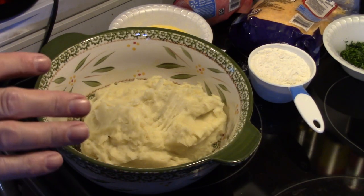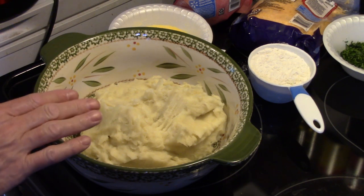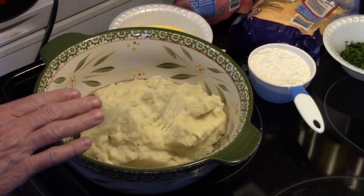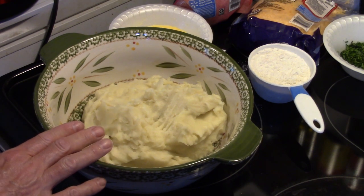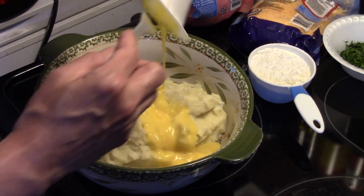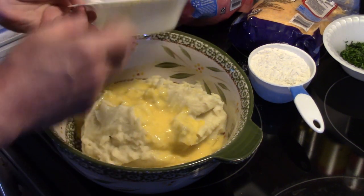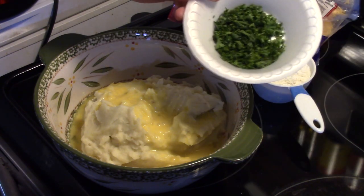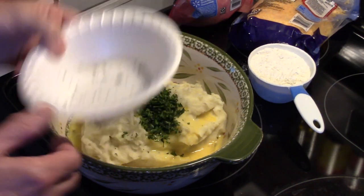Now that my onions and garlic are done sautéing, I took them off the heat — still in the pan. I have roughly about four cups of mashed potatoes I made earlier in the day and left them to cool in this bowl. To that I'm going to add in two large eggs that I beat, and some fresh parsley I diced up — about a quarter of a cup.